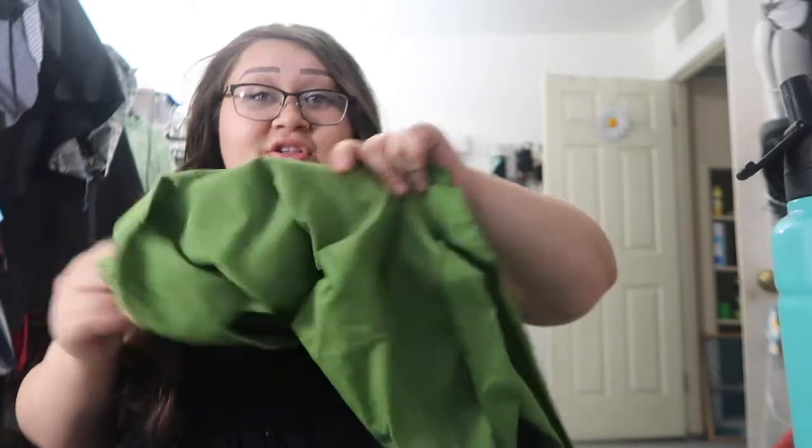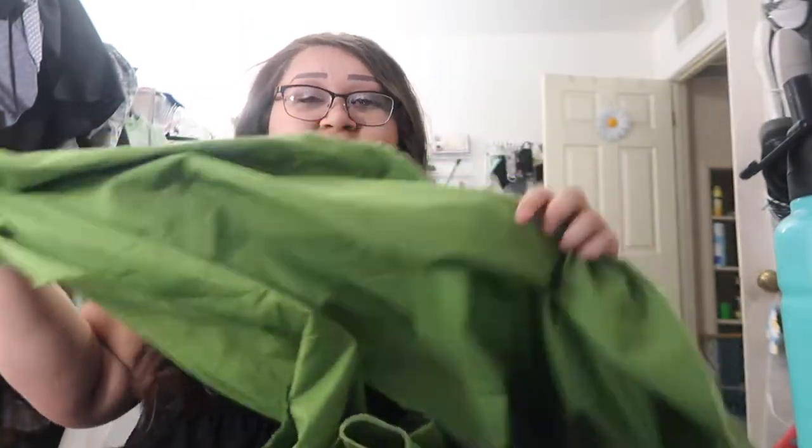I watched a video from Made Every Day and she showed an easy way to make bias tape, so I'm just going to follow the instructions and make the bias tape. Let me show you the process of me trying to make bias tape.